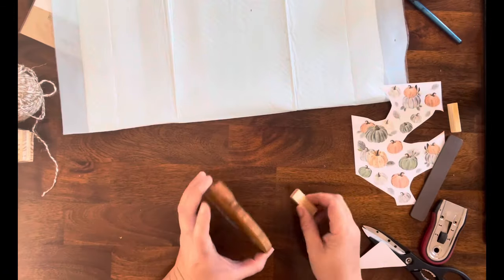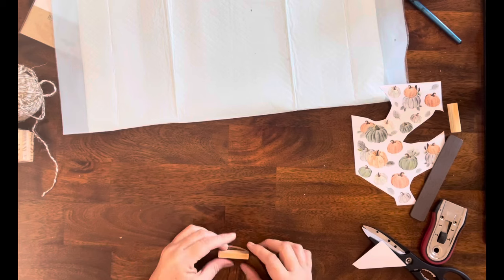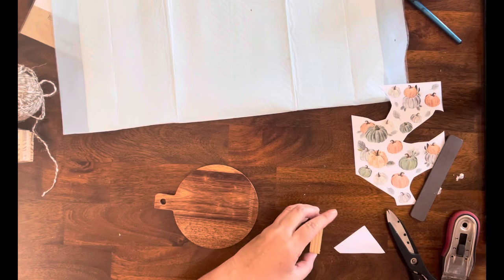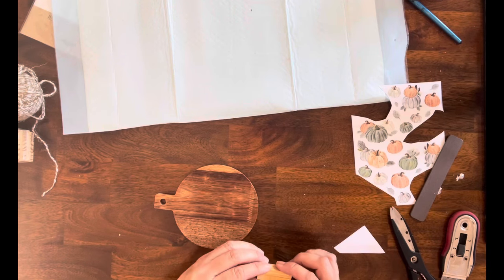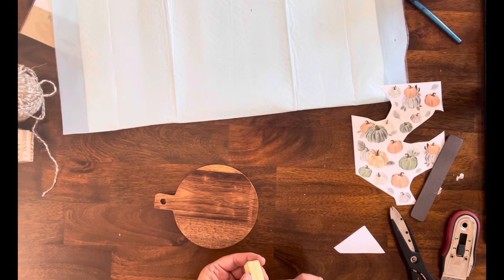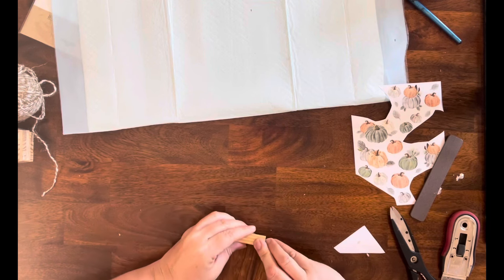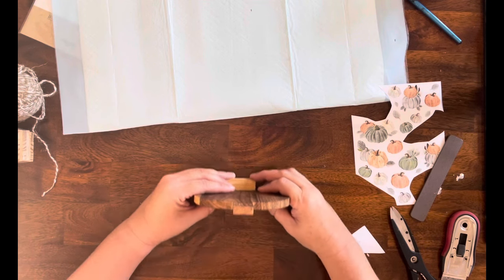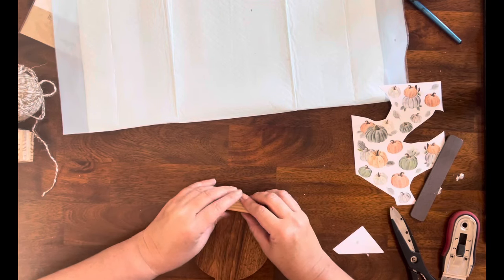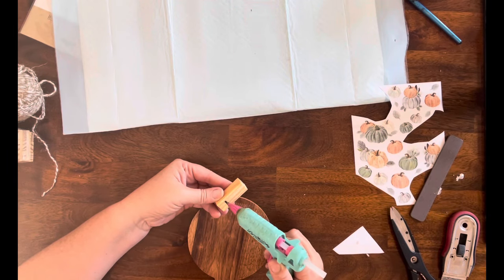Once I get those added, I'm going to take a few tumbling tower blocks because I want this to be like a shelf sitter. So I am hot gluing a couple of the tumbling tower blocks together. That still wasn't enough to hold it up, so I did have to add a couple more in the back just so that it would stand on its own.